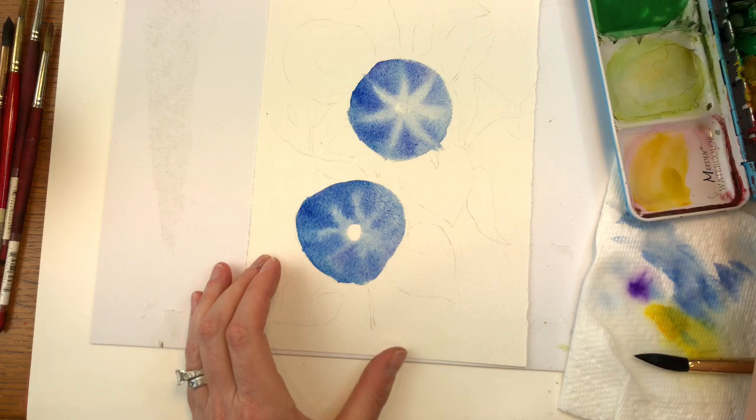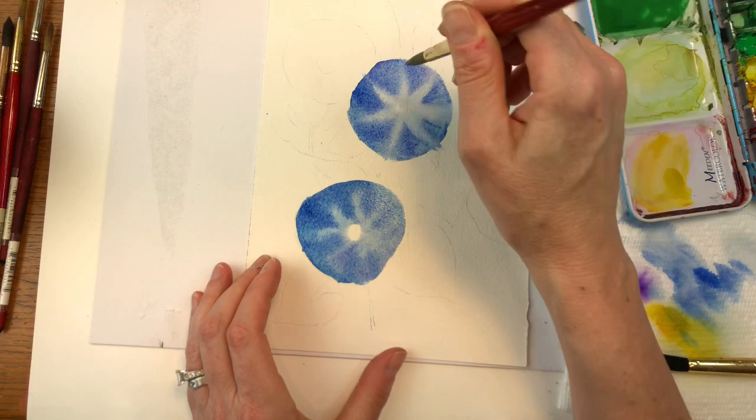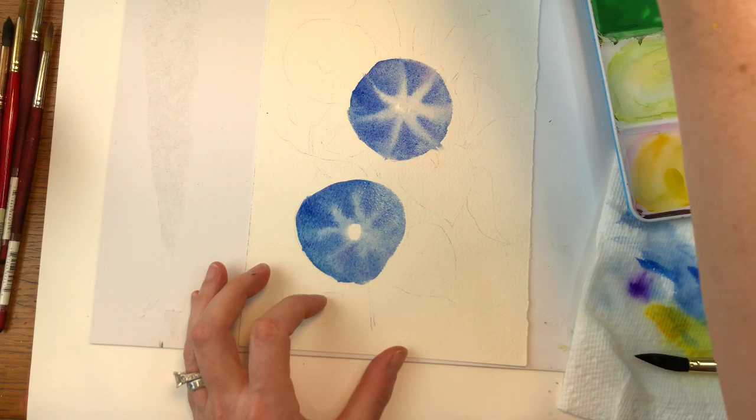If it's still looking more painted in there, just clean off your brush and go back in and swoop up the paint. Then you can go in and add some more creamy, thicker paint on the edges, doing the lines next to it — just like that. Same thing with this one.